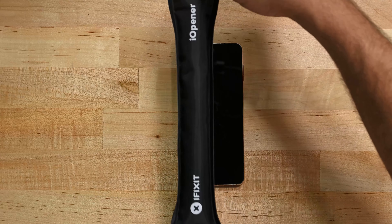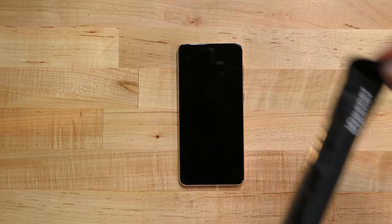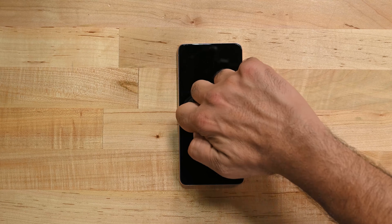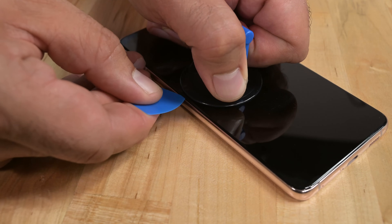Let's turn the phone over and apply heat to the left edge of the screen for at least five minutes to help loosen the glue holding it in place. Apply the eye opener just long enough so that the edges of the screen are uncomfortable to the touch. The adhesive on the display is extremely strong so you may need to apply the eye opener several times before lifting the screen. Apply a suction cup to the left edge of the display and as close to the edge as possible. We actually flipped the orientation of the phone to make this process easier but we are working on the left edge.